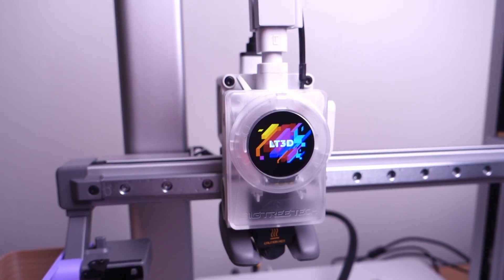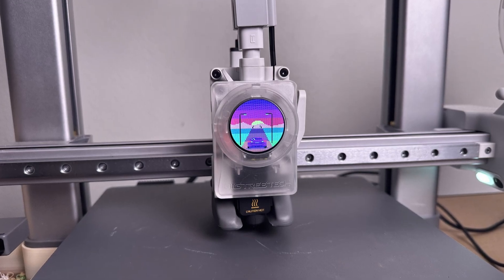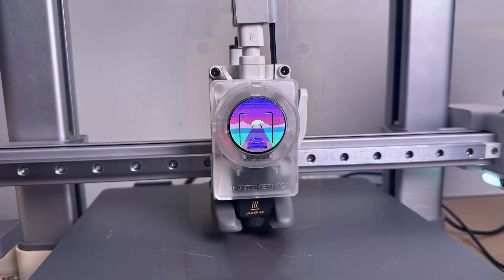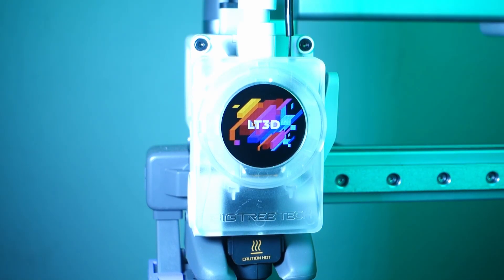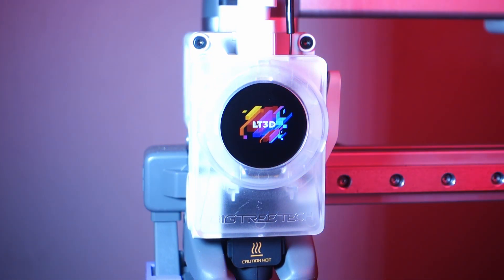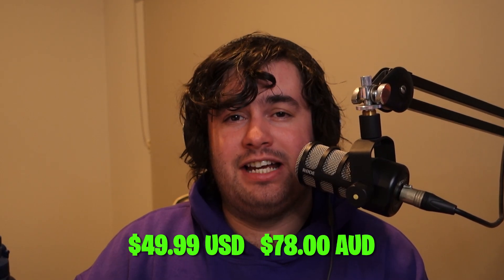Who is this product for? In my opinion, this product is for anyone who likes modding 3D printers or just wants a cute little screen to add some uniqueness to their printer. It's great for content creators, as you can self-promo by having your logo shown during time lapses and videos. Overall, I think this is a cool little upgrade for the Bamboo Lab A1 and A1 Mini, and I definitely recommend it. It's super easy to assemble and set up, and comes in at an affordable price of $49.99 USD, which is about $78 AUD.